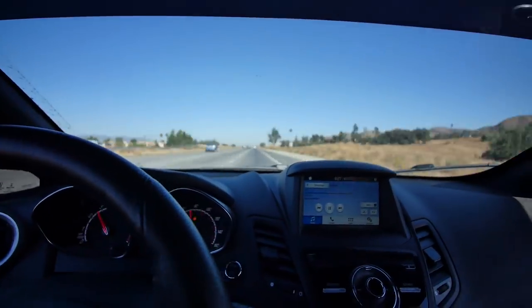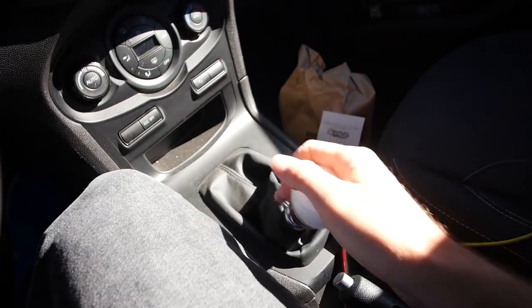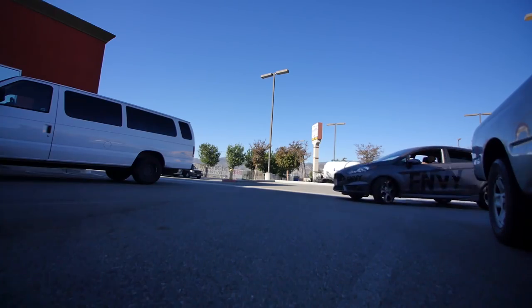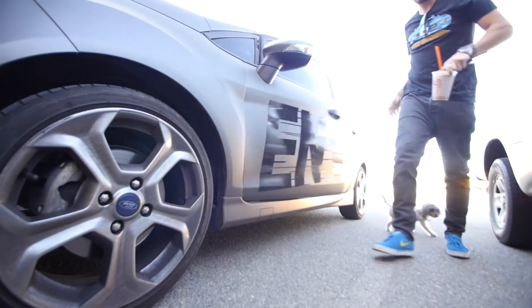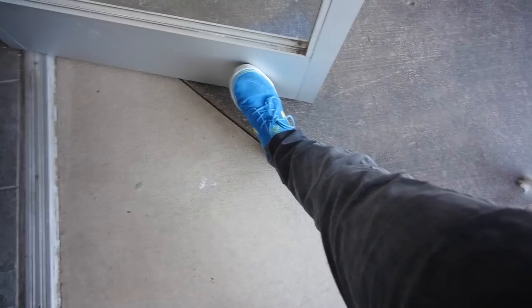If you guys want to check that out, make sure you tune in tomorrow. Like I said, today we're gonna be doing another scooter hack, and this one I kind of struggle with a lot because I tend to install my grip tape really, really lazily. Why do I do that? I don't know - it's just been something I've done forever.